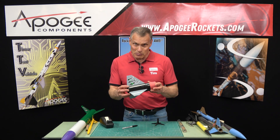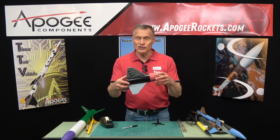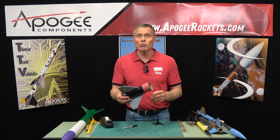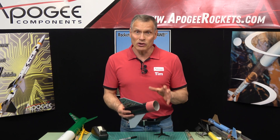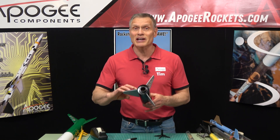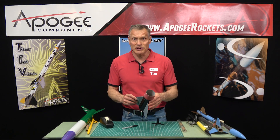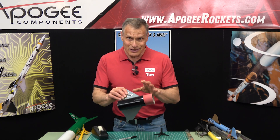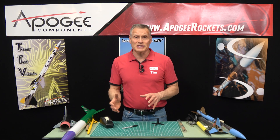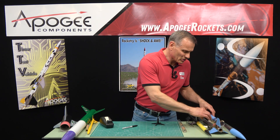When rockets get really big, the problem is the booster stage is big and heavy with a heavy motor casing, and it's going to tumble pretty fast. Ideally, you want some sort of recovery device in there besides just tumble recovery to slow it down and prevent damage. This is about the biggest one you'd do, and adding a recovery device is possible but a little tricky.